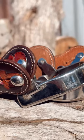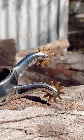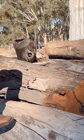Introducing the Gold Cup Camp Draft Spurs from Greg Grant Saddlery. Crafted with precision from high quality stainless steel, these spurs are designed to last through the toughest of rides.